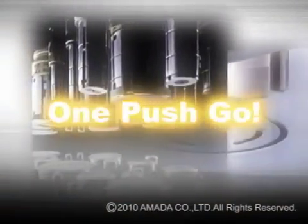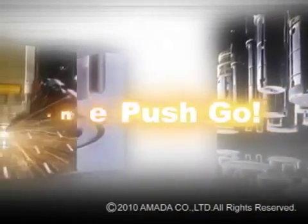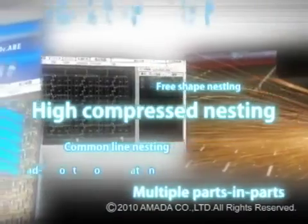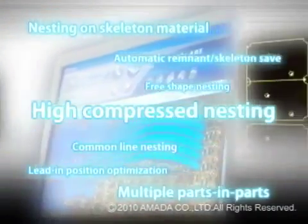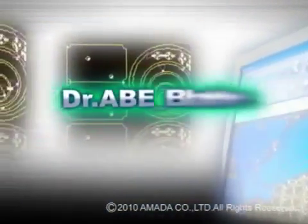The Dr. A Blank Laser is a fully automatic CAM system that maximizes laser cutting productivity with one push-go instant programming functionality. Combined with the ultra-fast, ultra-precise, full-range, real-time LC-F1NT series, you get superbly efficient and very stable and accurate fine laser cutting.